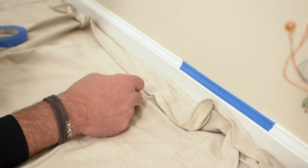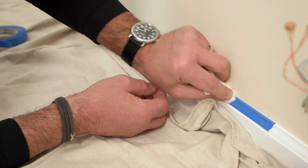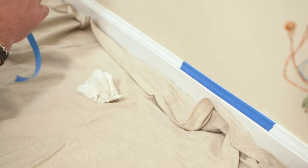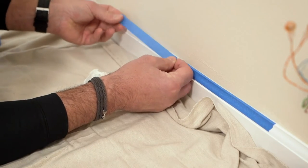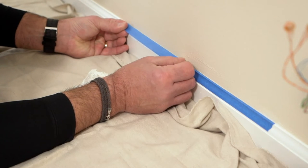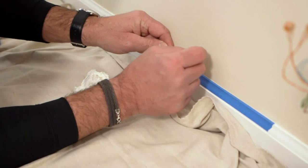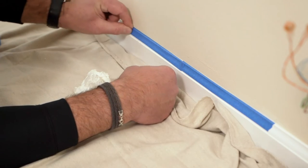Once that's there, take a damp rag — it's kind of a painter's professional trick — to set that back down, and then get another piece and keep working your way down. This is the detail work that's going to make all the difference in the world. You have to set that piece of tape so the edge locks in there so that the paint doesn't bleed underneath the tape.